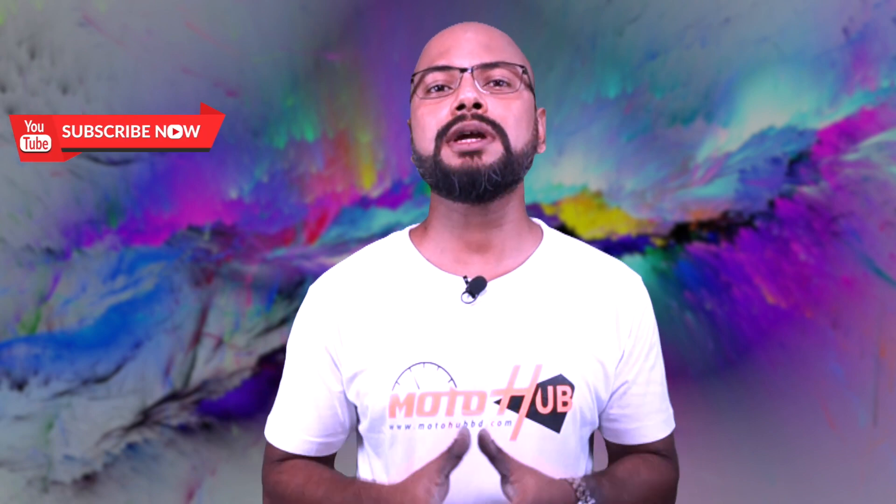Thank you. You will find more interesting videos on Gears Bangladesh. See you guys in our next video. Allah peace.